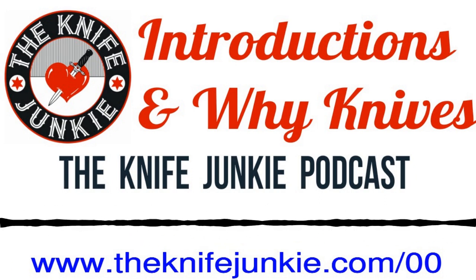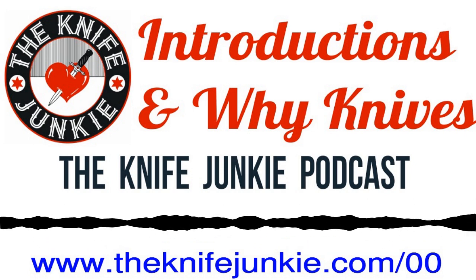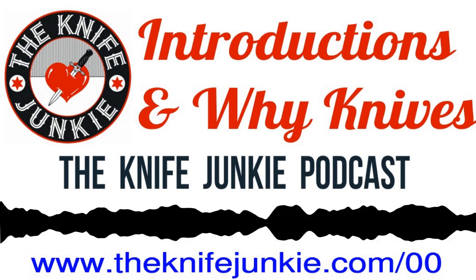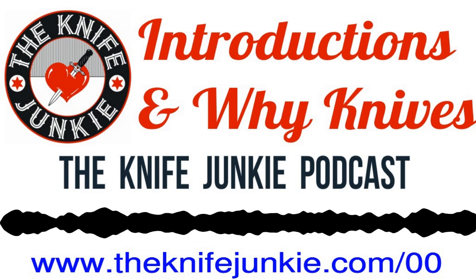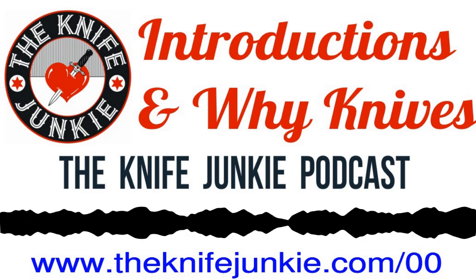Welcome to the Knife Junkie Podcast, your weekly dose of knife news and information about knives and knife collecting. Here's your hosts, Jim Person and Bob the Knife Junkie DeMarco. Welcome to the Knife Junkie Podcast. I'm Bob the Knife Junkie DeMarco.